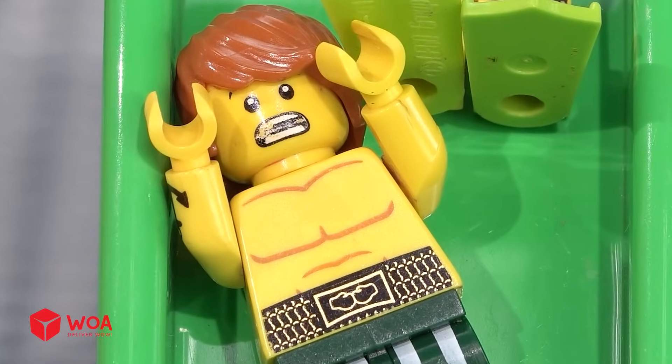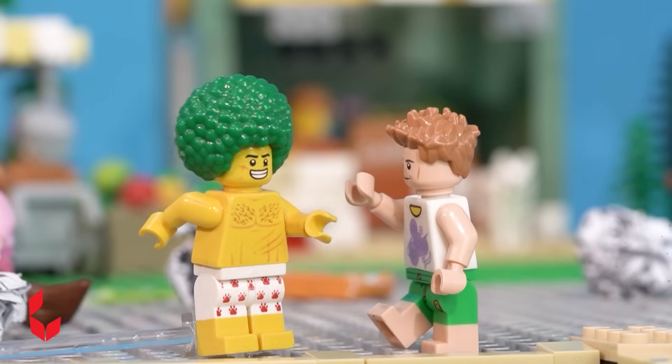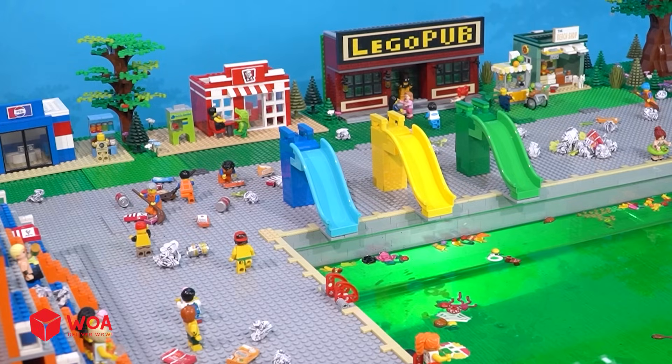Why is there so much trash here? Someone has to clean this place. Great idea! Everyone, let's help clean the pool. Okay, clean it up. I'll wash up this area.